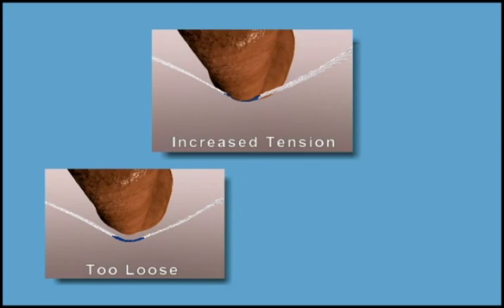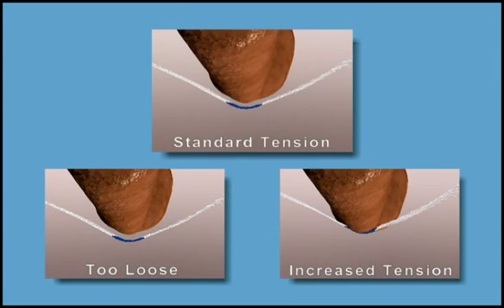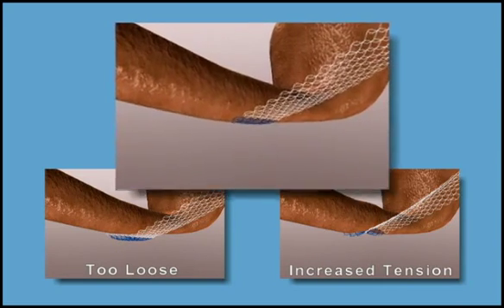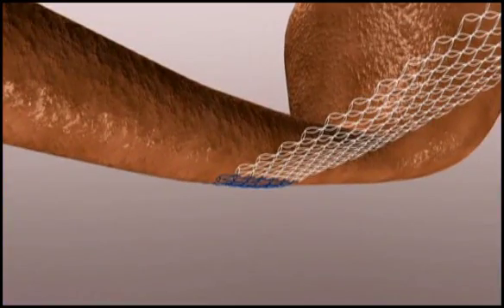The sling may have too much tension if the mesh appears to curl or roll out, or the width of the mesh narrows or may show convexity. Standard tension is achieved when the mesh lies flat against the urethra, no space between the sling and urethra remains, and the width of the mesh does not change. Note that the midline mark does not need to be centered to achieve standard tension.